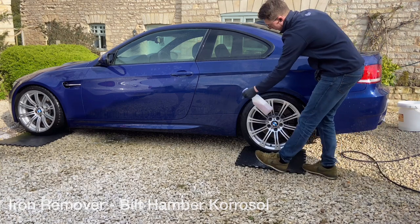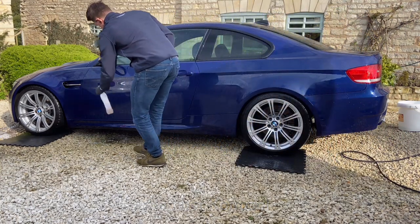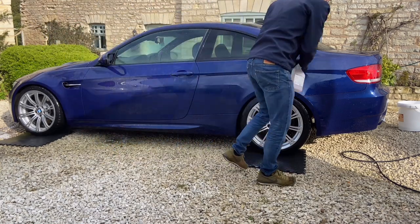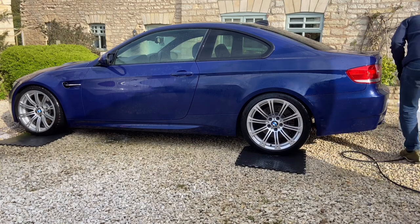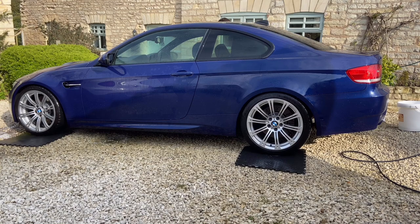This is then followed by an iron remover. Every time you use your brakes, the brake pads create hot dust. These airborne hot iron filings land on the paintwork and create a rough texture. The iron remover dissolves these filings into a soluble purple liquid, thus making it easy to rinse away.